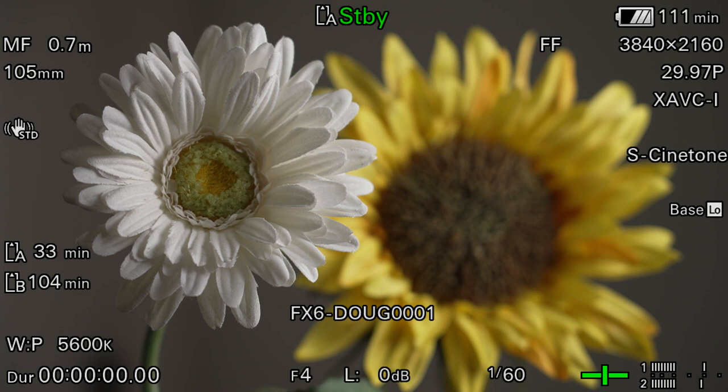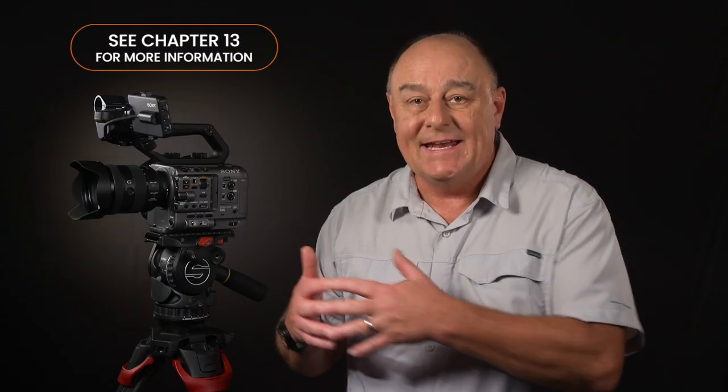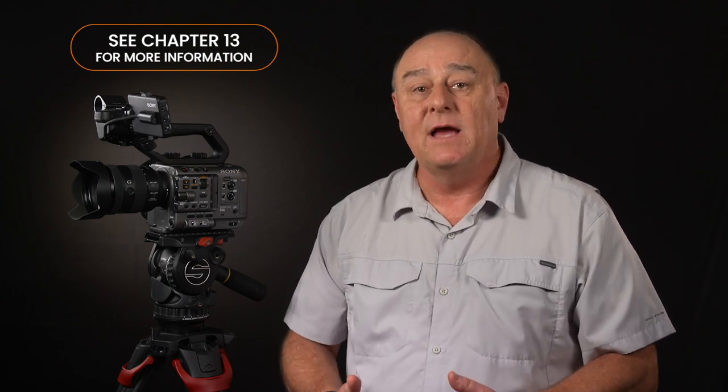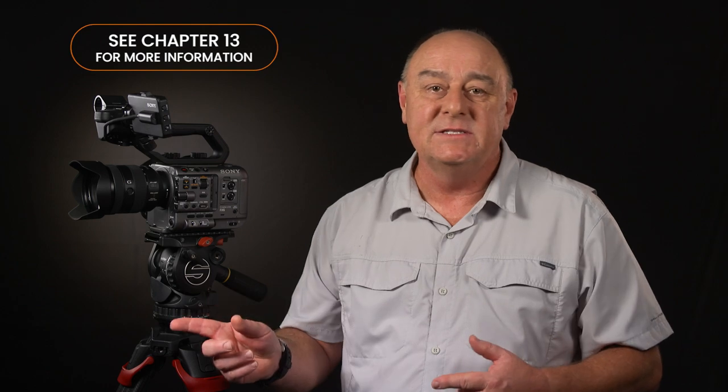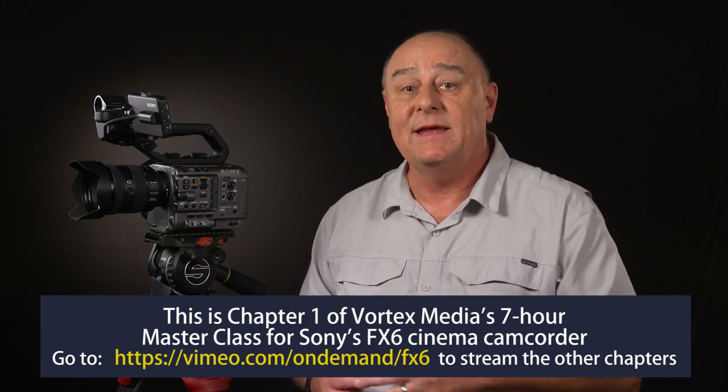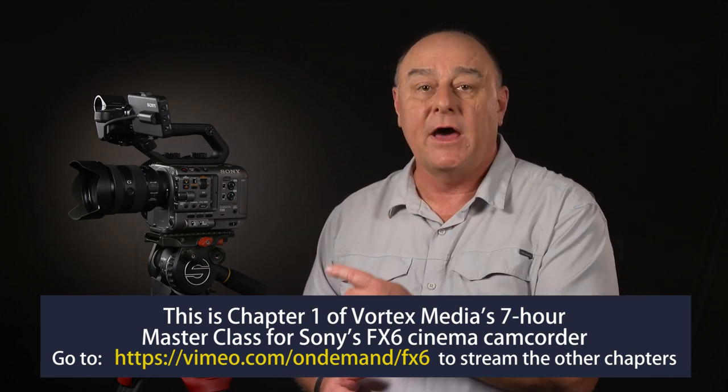The usefulness of the iris button depends on whether or not you're using a lens that offers electronic iris control. We're going to wait until Chapter 13 to get into the details of exactly how auto iris works. But just know that there is almost no reason to ever use auto iris on the FX6 anyway. For those times when you do want to use auto exposure, you'll want to use the auto ND filter mode instead. Once you see how great auto ND works, I'm sure you'll agree that auto iris is an outdated shooting mode that should rarely, if ever, be used on the FX6.